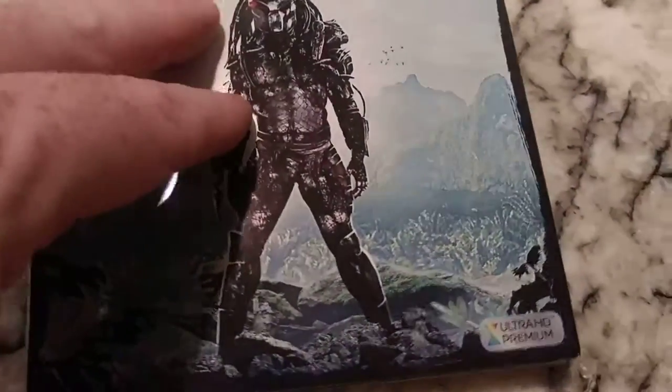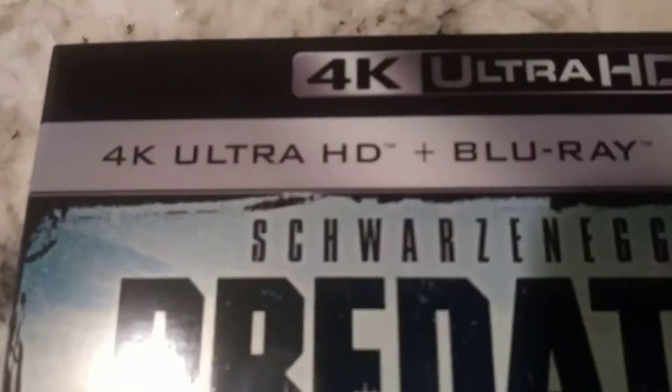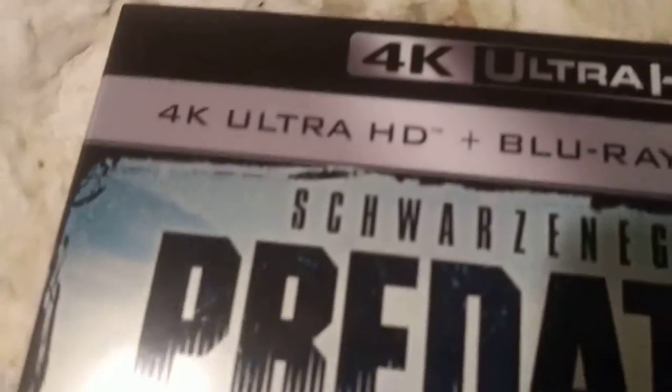Now we're gonna do some close-ups so you can see how well it handles getting up close to text, if I can angle that so the light doesn't shine right off into it. Let's switch over to the back side so we can concentrate on some lower stuff. You can see it doesn't get about two inches from the object — it can't handle text that small for whatever reason.